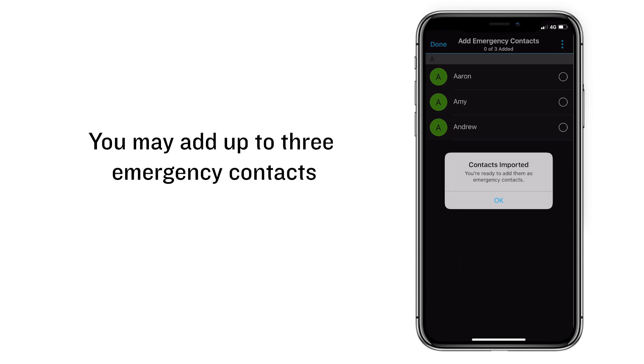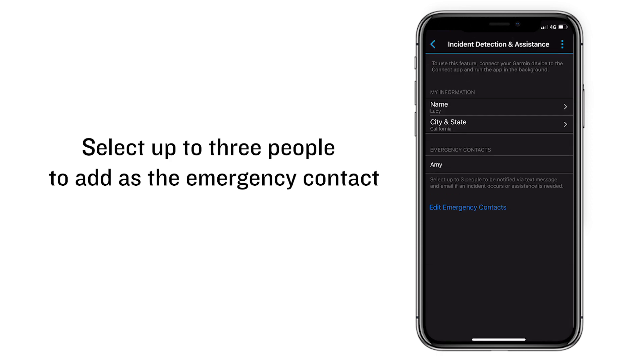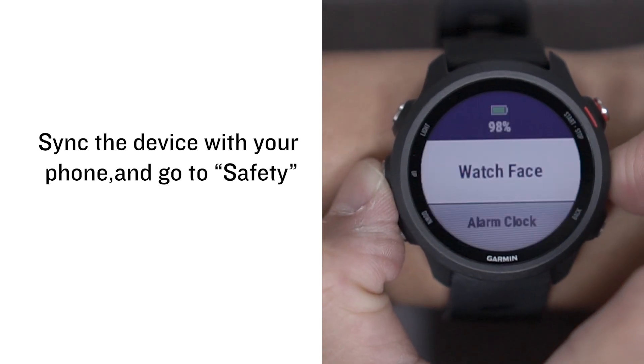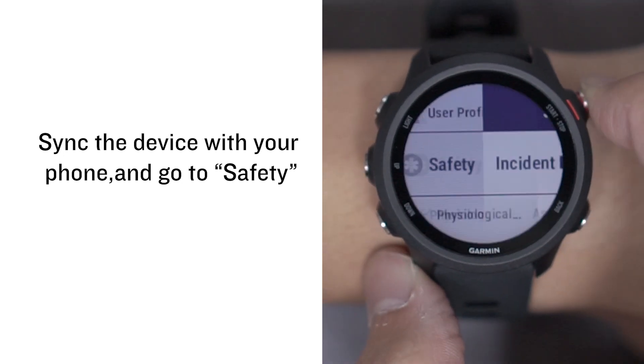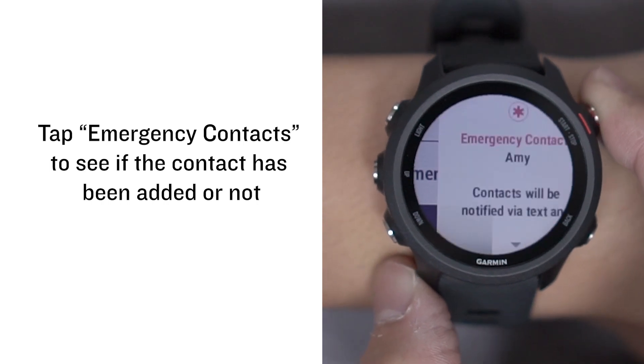Then tap Done. You may add up to three emergency contacts. Select up to three people to add as emergency contacts. Sync the device with your phone, go to Safety, and tap Emergency Contacts to see if your contact has been added.